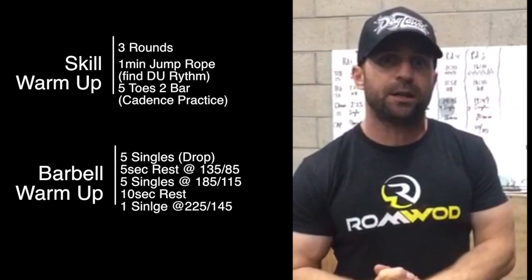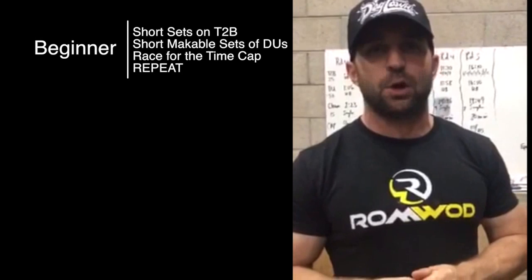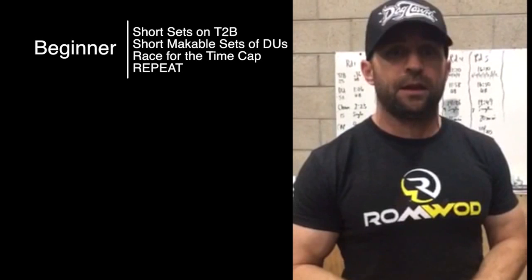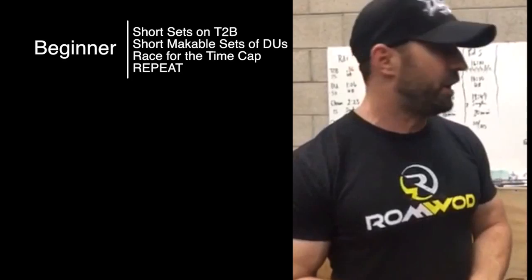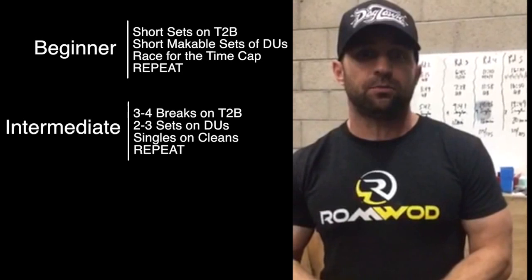Three ways to attack this workout based on your skill level. For the beginner, look to finish the first round or maybe get into the second round — short, effective sets of toes-to-bar: threes, twos, whatever gets it done quickly. Same for double unders: short, effective sets. Attack the barbell racing against the clock moving into the second round. If you're an intermediate CrossFitter, aim for three to four breaks on the toes-to-bar, move into the double unders, and cycle through quick singles on that first-round barbell to get into the second or third rounds.